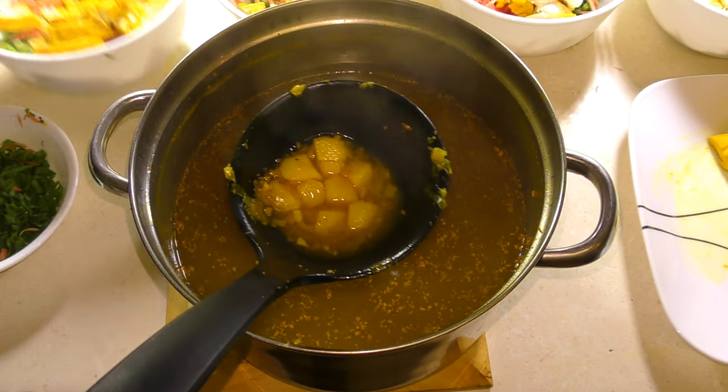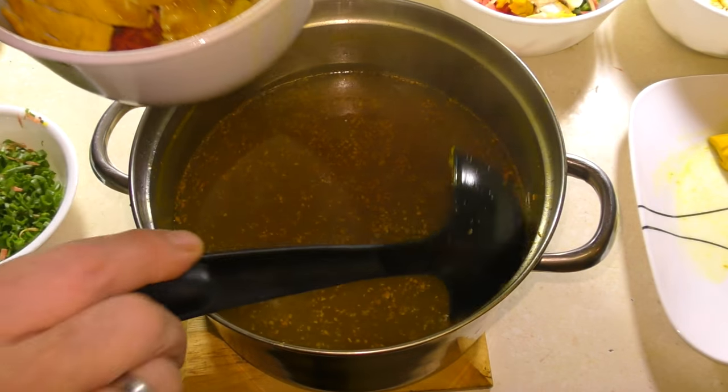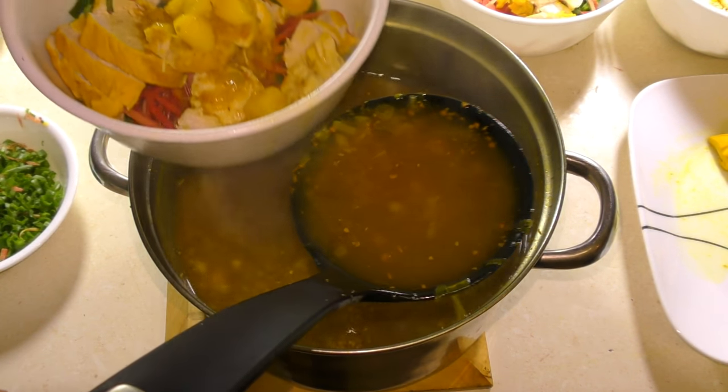I'll just stir this all up a little bit and pour it in. One thing I'll be trying to do is pull out any of these bits of lemongrass — just don't want them in the bowls at all.